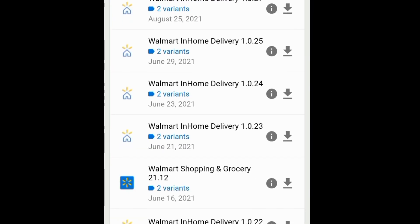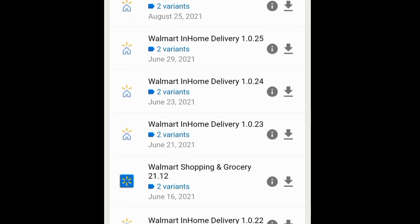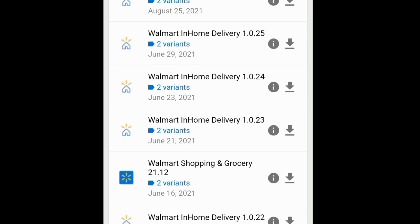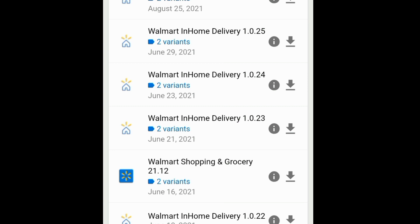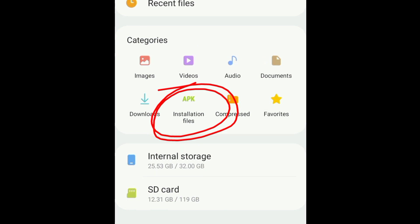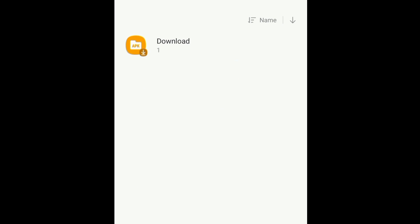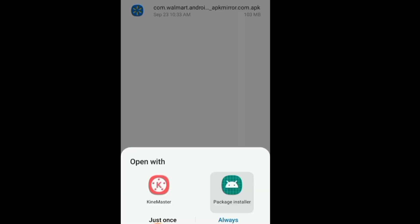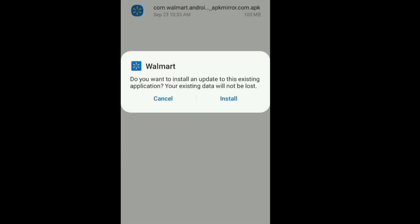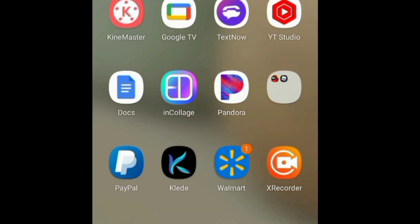The next four are Walmart In-Home Delivery, so those wouldn't even apply. I think I went with the June 16th one. You're going to click download — it gives you a warning that it's not safe, so you'll have to go into settings and change your settings. Once you've downloaded it, go to My Files, click APK — installation files — click download one more time, and then click Package Installer.